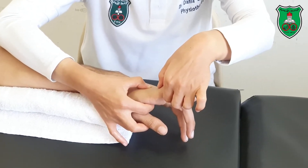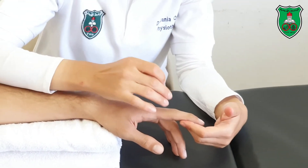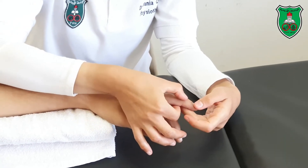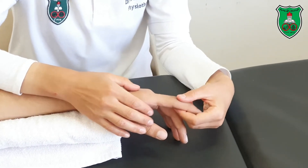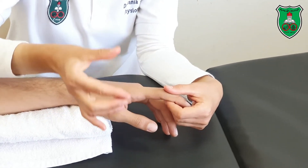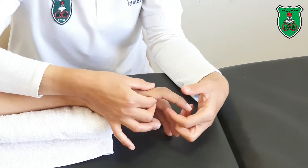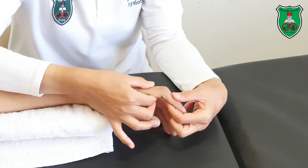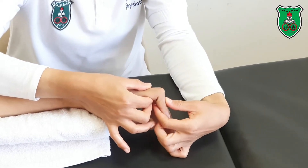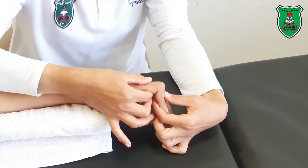For the interphalangeal joints, we will do them individually. We have the proximal interphalangeal and the distal interphalangeal joint. You need to stabilize proximally — stabilize the first phalanx with your thumb and index finger — then move from the middle phalanx into flexion, slightly beyond the restriction point, and hold for 15 seconds.